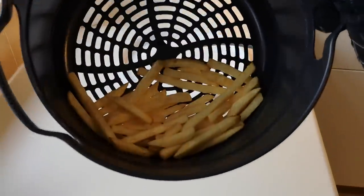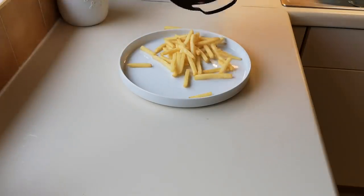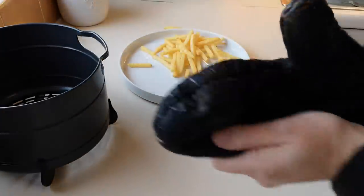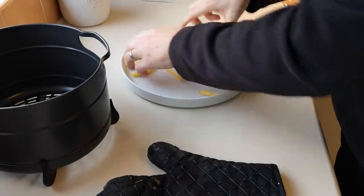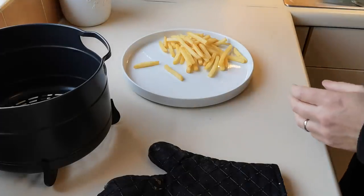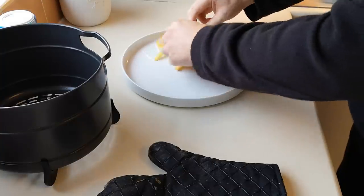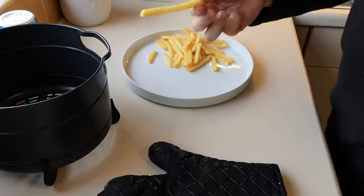Chips are done in seven and a half minutes. Look at that — so crispy! Amazing. I'm going to season them now, a good seasoning. Can't go wrong with a bit of salt. Oh, look at them!